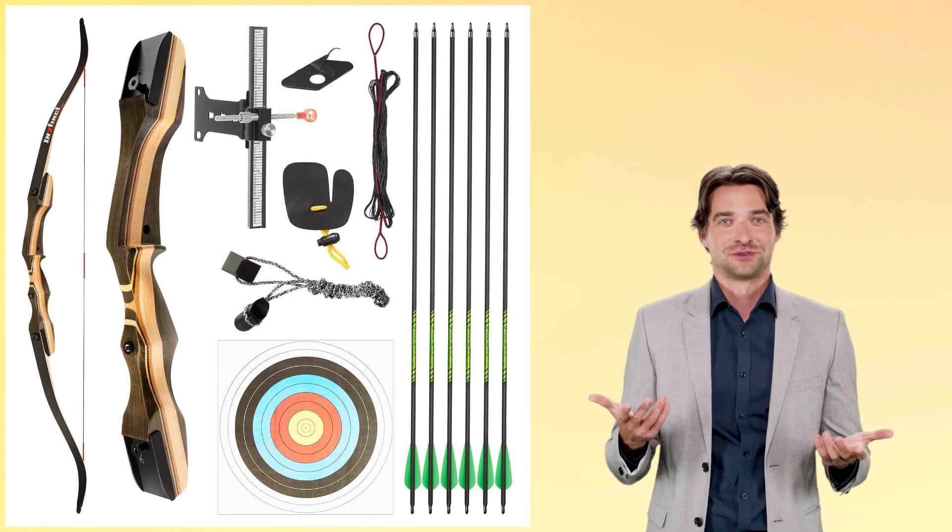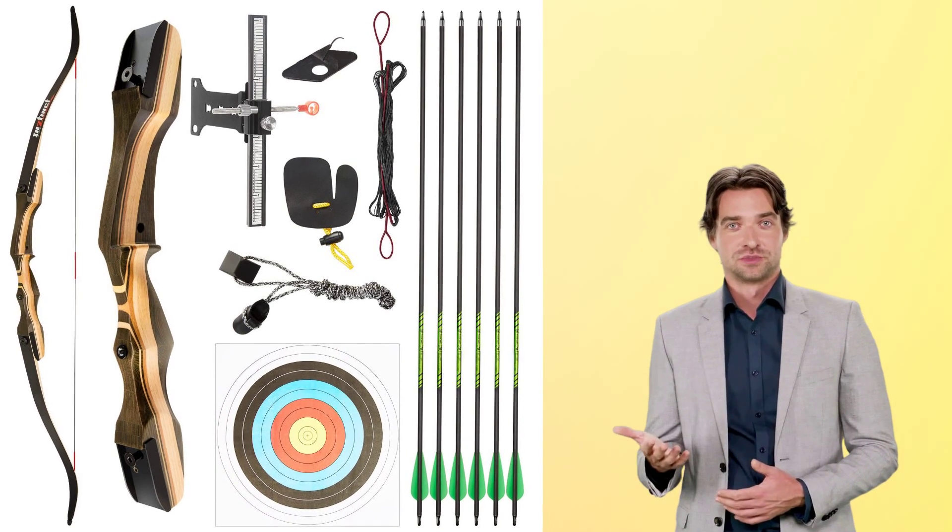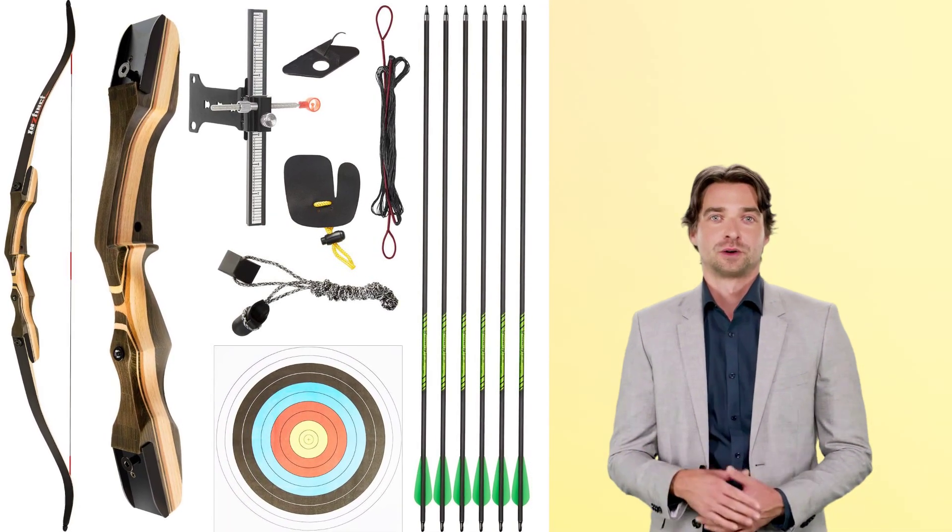Discover the best recurve bows for beginners. Beginning archery can be daunting, so you need an archery bow that is easy to use and helps develop proper shooting form.